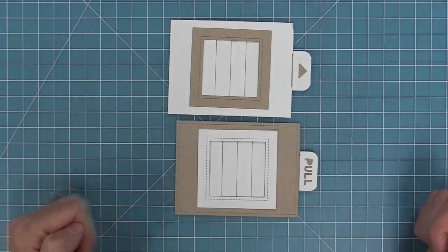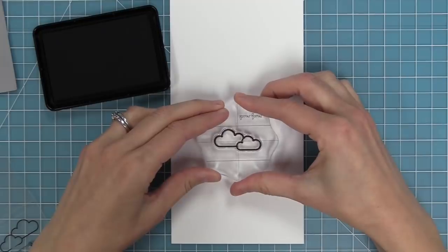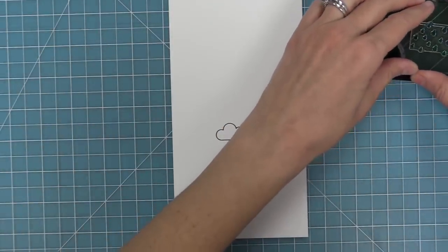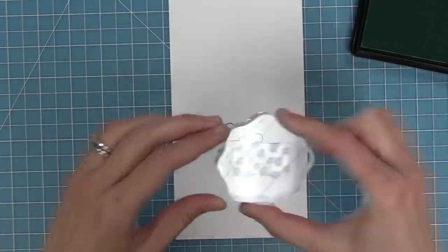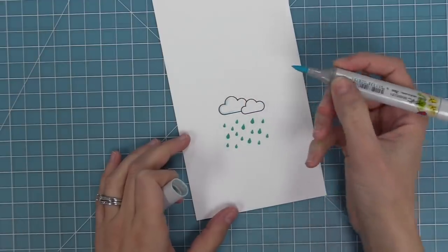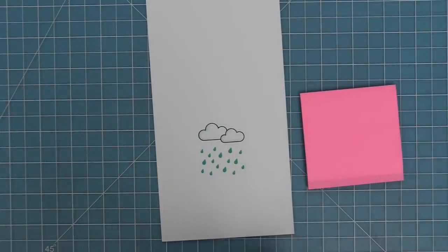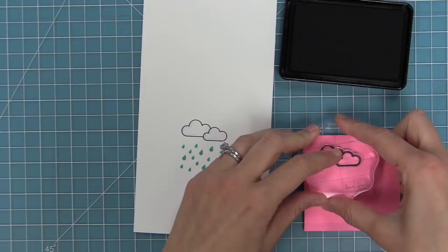Now that we know how to assemble the Magic Picture Changer, it's time to make an actual card. Using the Rain or Shine Before and After stamp set, stamp out the little clouds and some raindrops in Merman ink to start forming a scene. Take a light blue marker and line the outside edge of the clouds to help them pop off the scene. Since this is a cloudy scene that will turn into a rainbow, we want it to look a little gray, so we'll do some masking for inking.